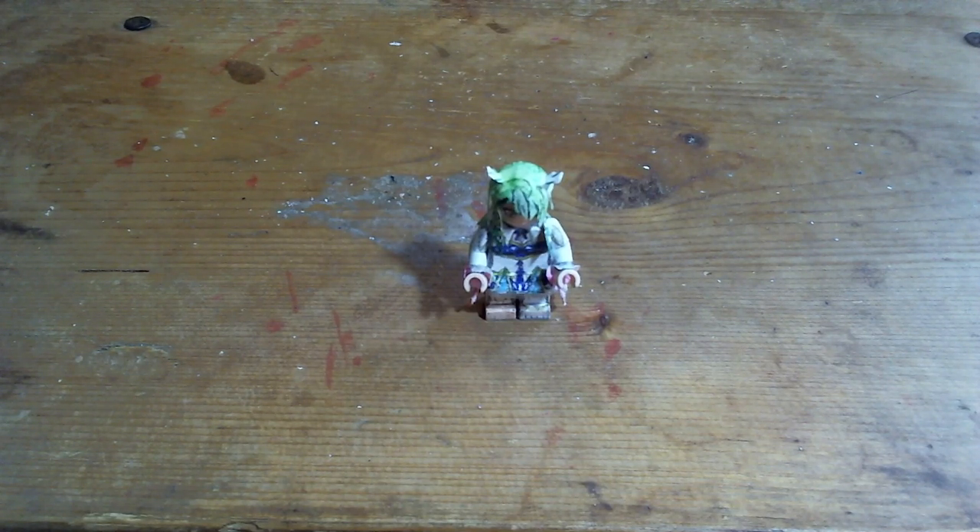Hey, it's Samuskark11 with a LEGO figure of something I haven't tried yet before — a VTuber. So here's one of my favorite VTubers, Sarah's Fauna from Hololive EN.